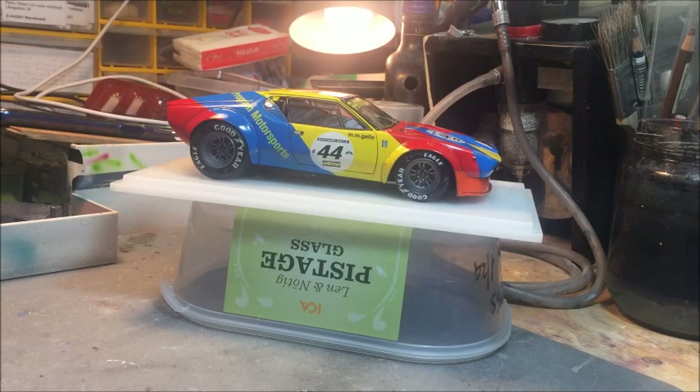Hi guys, welcome back. Paolo here from GT40 Model Walk. The model I'd like to introduce today is my latest build - it's referred to as a Pantera GTS or Gruppo 4. The Pantera is an ultra-famous car that doesn't need any introduction. It raced in several countries for decades and always had a very nice, aggressive-looking sports car design - the De Tomaso Pantera.